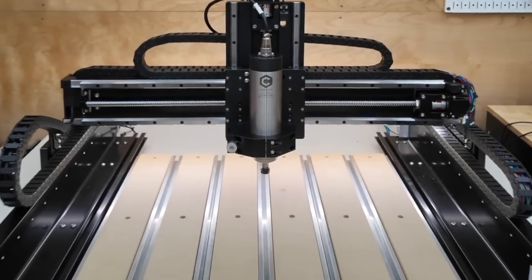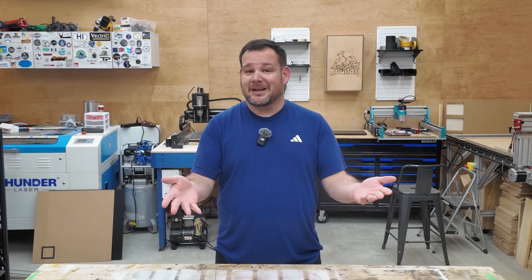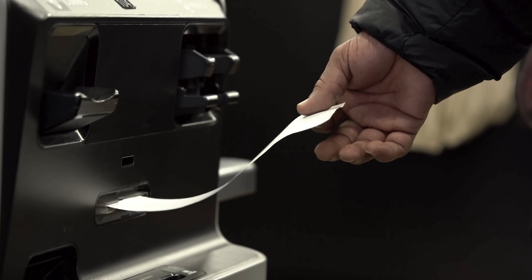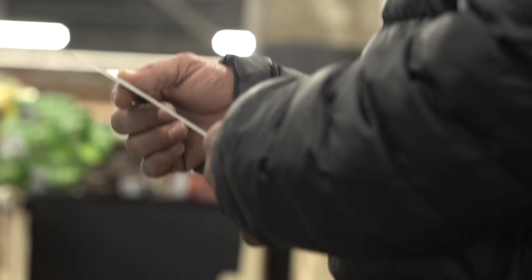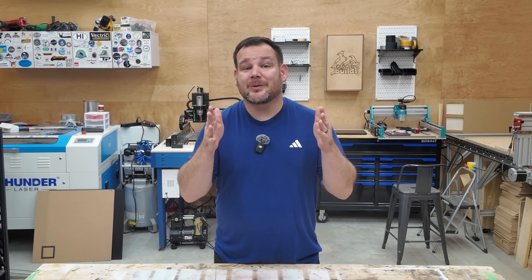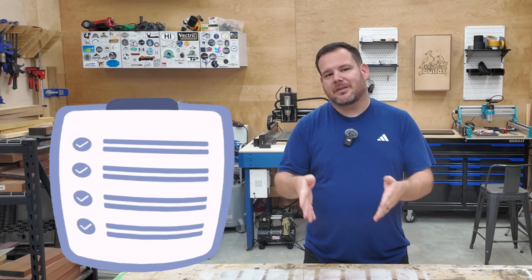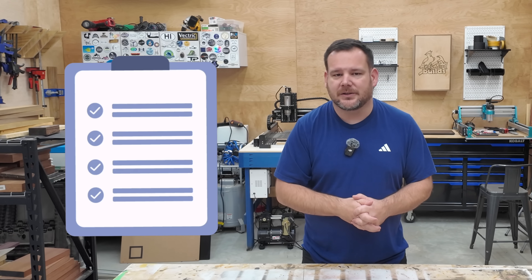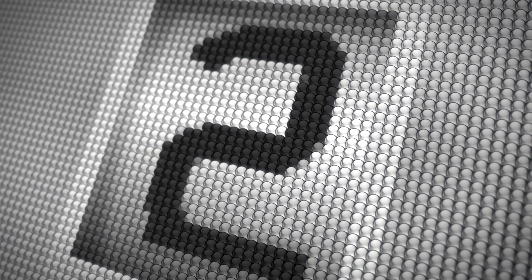You've spent hundreds or even thousands on a CNC, but now you're probably asking yourself: what do I actually need next? Most beginners waste hundreds of dollars and experience months of frustration because they buy the wrong stuff in the wrong order. I'm going to show you exactly how to avoid all of that. We're starting with number eight and going to number one, which is the biggest trap I see new CNCers fall into.